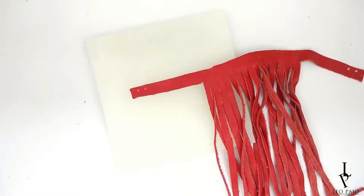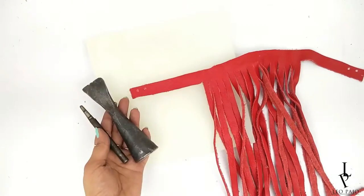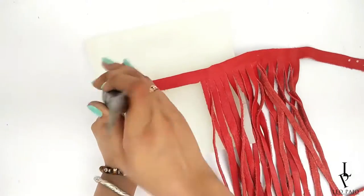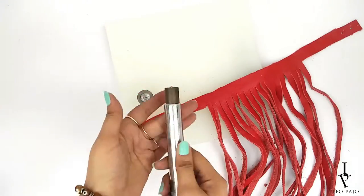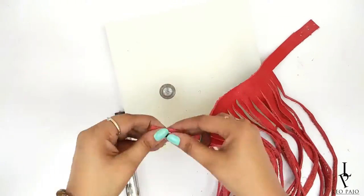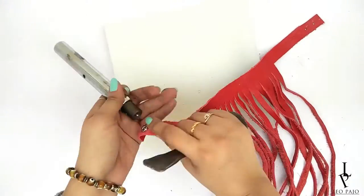Mark two points on both sides of the neck band, keeping one centimeter distance from the ends and between each other, for the snap buttons. Using the punching tools, make four punches on the marked points.